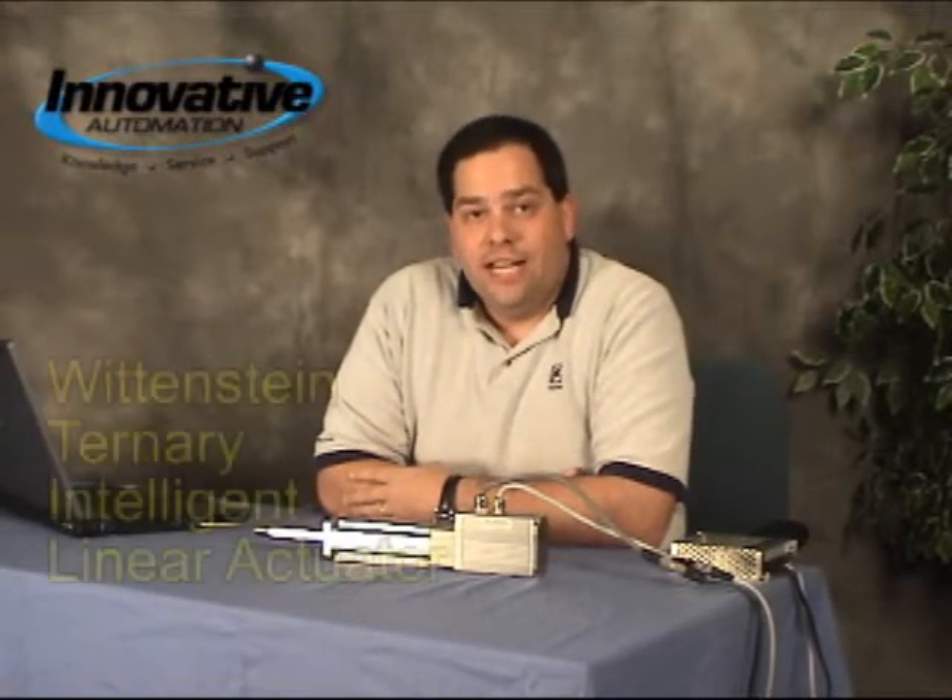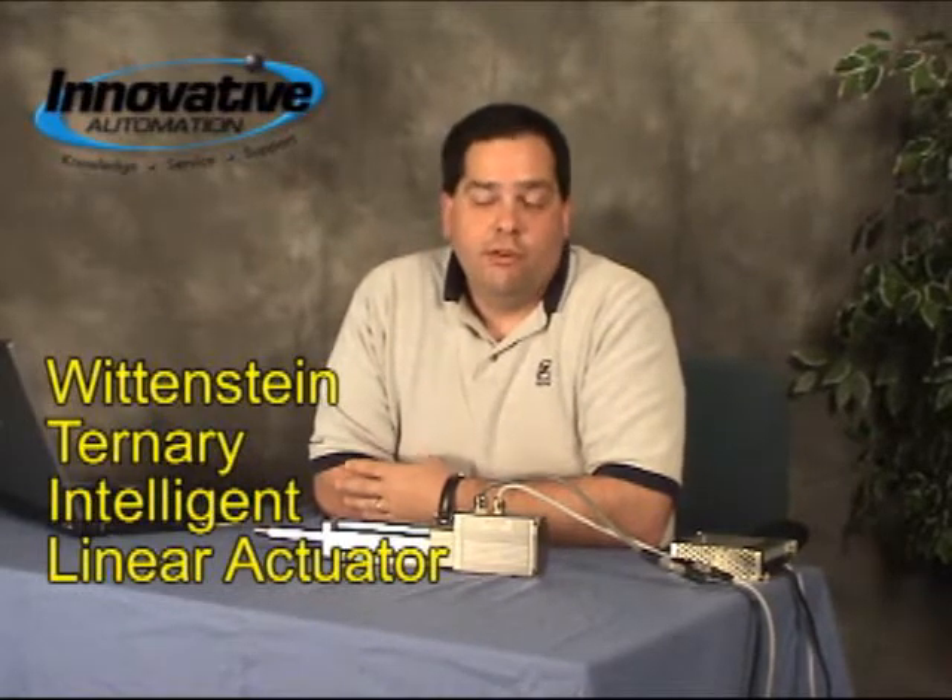Hello, Adam Ring here with this week's edition of Innovative Automation's Cool Gadgets. This week we're looking at a product called the Ternary Actuator. This is from Wittenstein, formerly known as Alpha Gear. Last summer they changed their name, so you may have heard of them in the past as Alpha Gear.